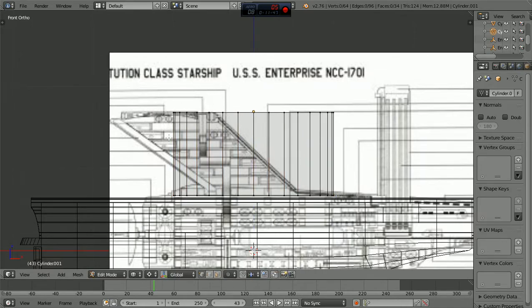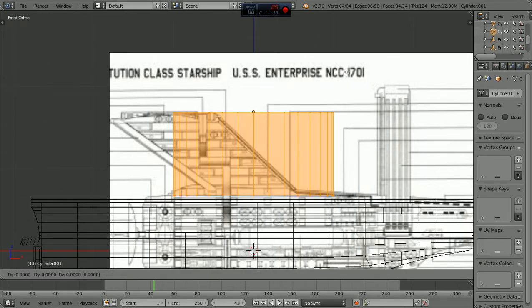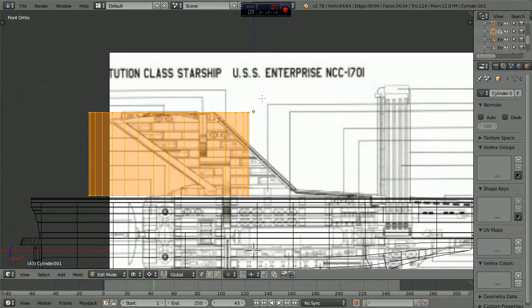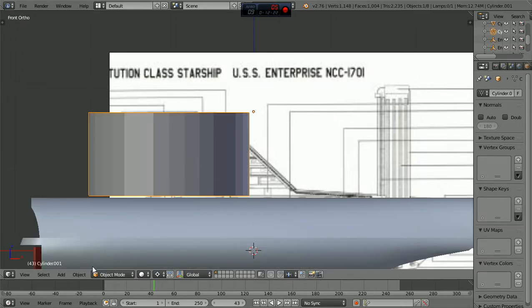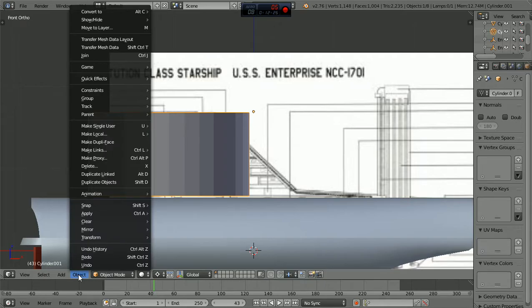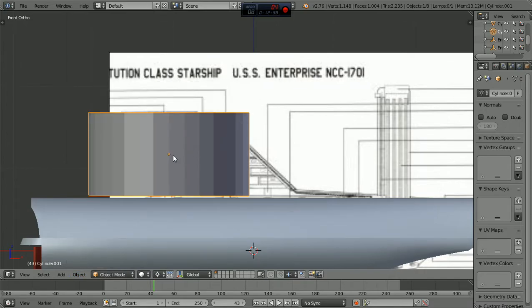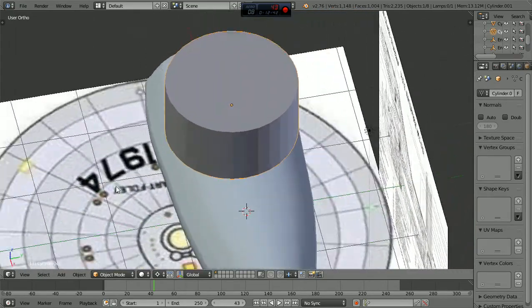I'll show you a cool trick. Come back to object mode, then come down here to object and go to transform, then go origin to center mass. What that did was it put that little yellow dot in the center of the cylinder. I should be able to scale. Let's go back to edit mode - run up here and save it again just in case something messes up. Let's go back, we're in edit mode, let's go A and let's go Z.